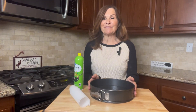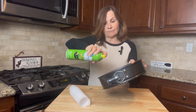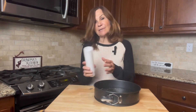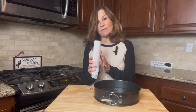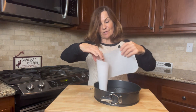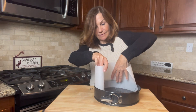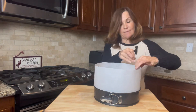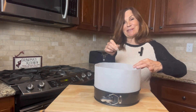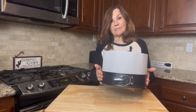I'm going to use a nine and a half inch springform pan and I'm going to spray it with cooking spray. Now I'm going to take a piece of parchment paper which I've cut six inches by 30 — yes, I did measure — and I'm going to put it around my pan. I'm going to use a clip to keep the edges together and set this aside.